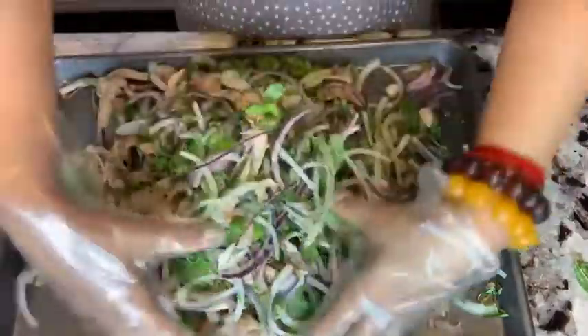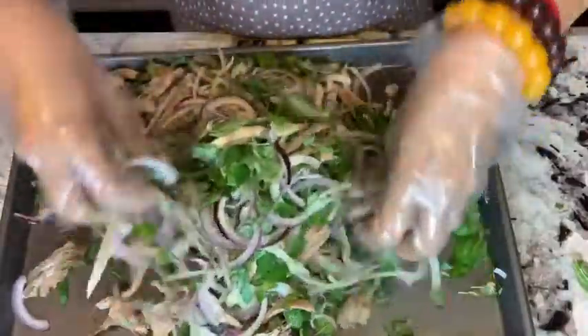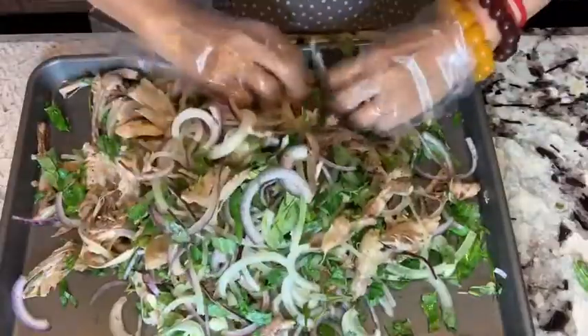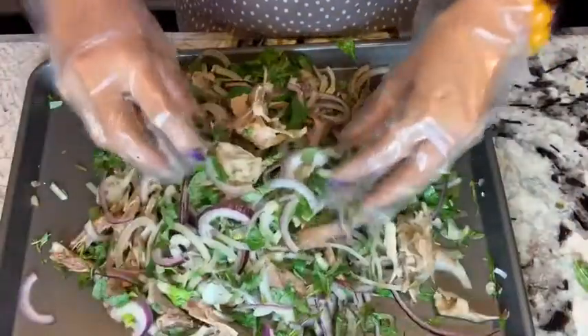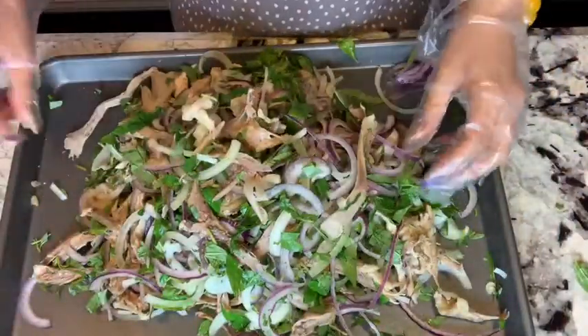If you see something you like, keep following me and I'll show you how to cook. Cook for your family. Remember to like, comment, and subscribe. See you in the next video — bye-bye!